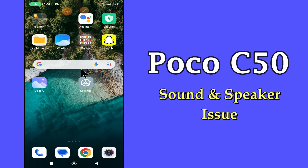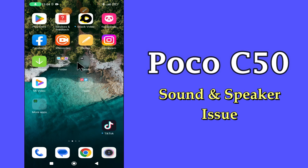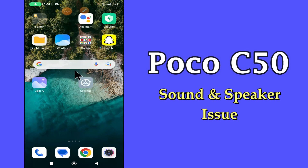Hello everybody. Hope you are fine. Welcome to my YouTube channel. In my today's video, I'll be telling you how to fix sound and speaker problem in POCO C50.